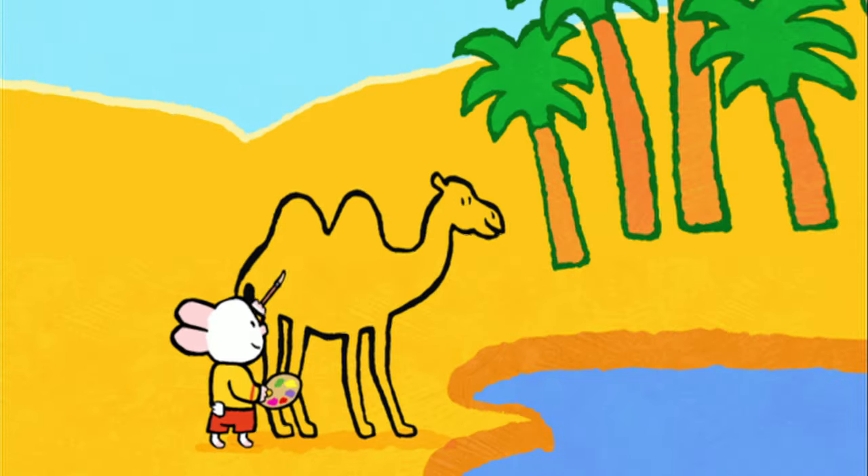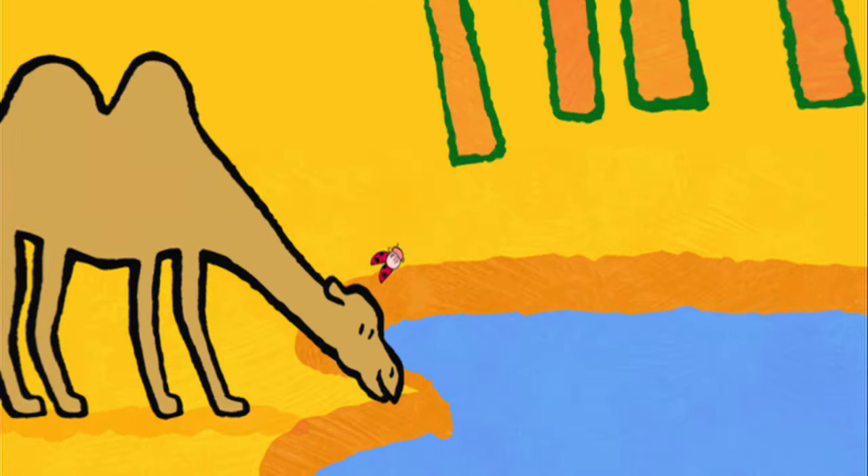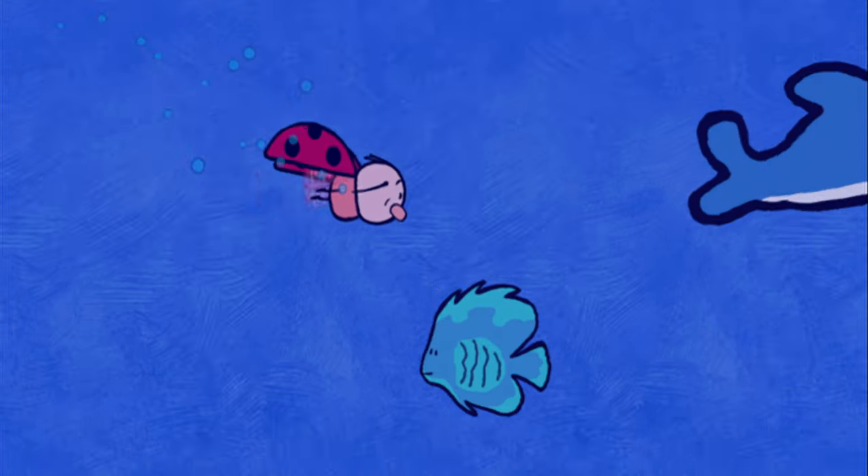When I colour in, the magic will begin. And together we'll make the picture come real. Draw us a picture, Louie!